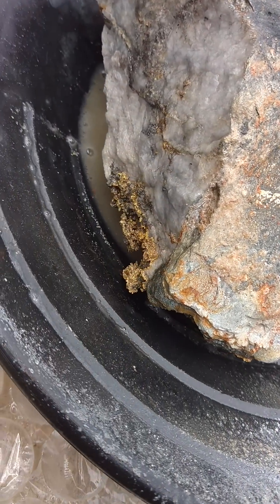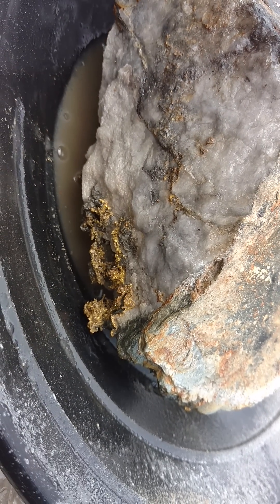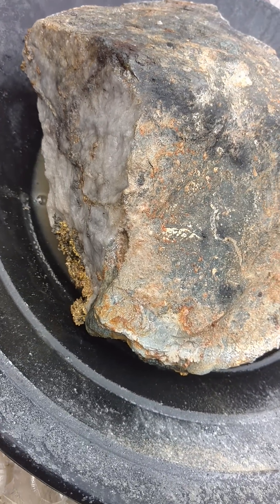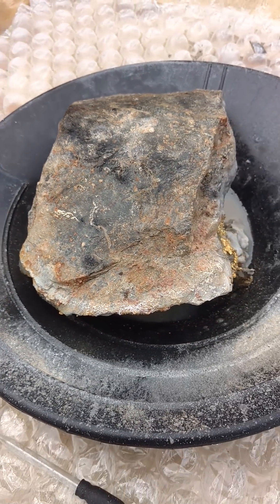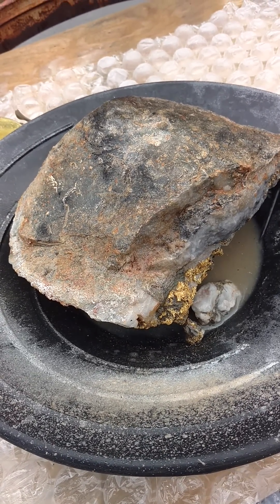And how bright yellow the gold is now compared to the black that it had. I'm going to rinse this thing off — the usefulness of the hydrogen peroxide is pretty much gone now that it's boiled out like that. But as you can see, the reaction takes a very short amount of time before it really becomes aggressive.